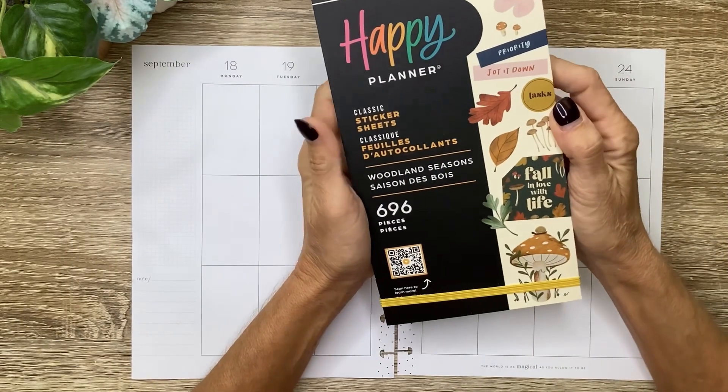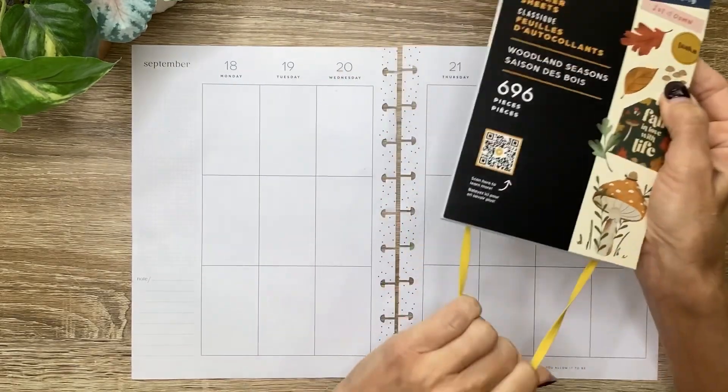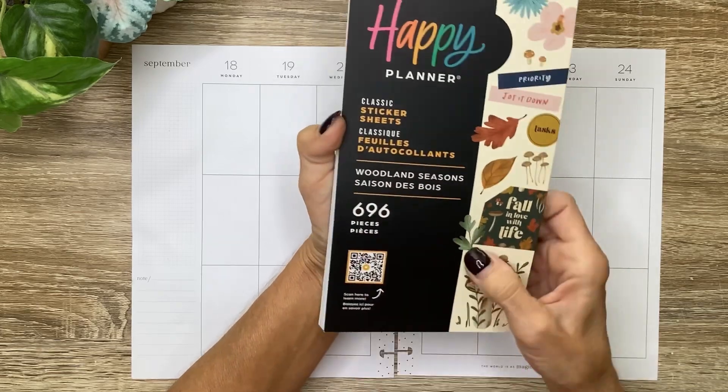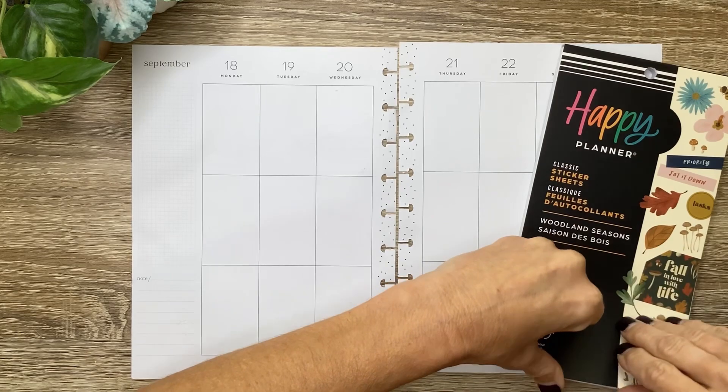I cannot wait to use this Woodland Season sticker book from the Happy Planner's new fall release. It is so cute and perfect for fall, and I'll be sure to include my affiliate link in the description. I always appreciate your support when you shop through that link at no extra cost to you.